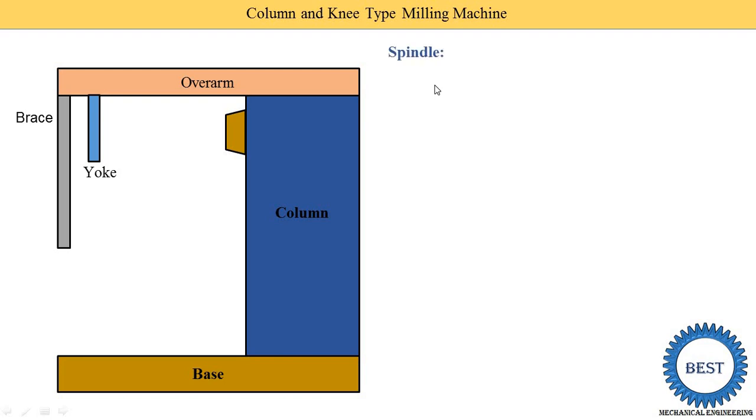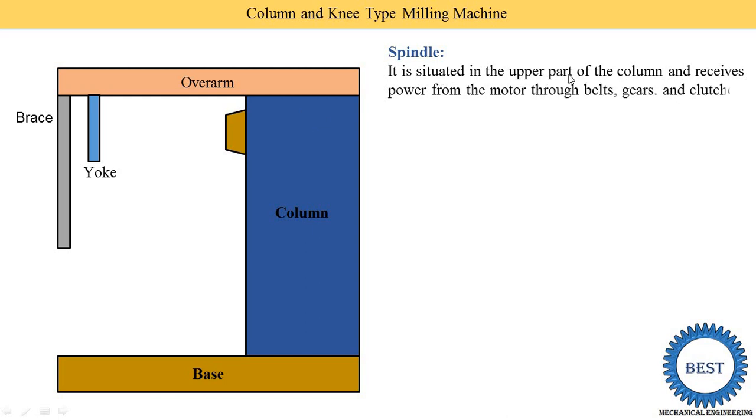The next component is the spindle. It is situated in the upper part of the column and receives power from the motor. The spindle receives power from the motor through belts, gears, and a clutch, and transmits it to the arbor. The electric motor is mounted nearby and transmits power to the spindle via various mechanisms, after which the spindle further transmits its power to the arbor.